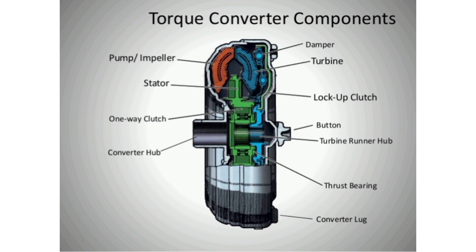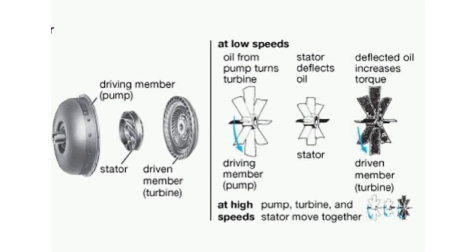The pump inside a torque converter is a type of centrifugal pump. As it spins, fluid is flung to the outside, much as the spin cycle of a washing machine flings water and clothes to the outside of the wash tub. As fluid is flung to the outside, a vacuum is created that draws more fluid in at the center.